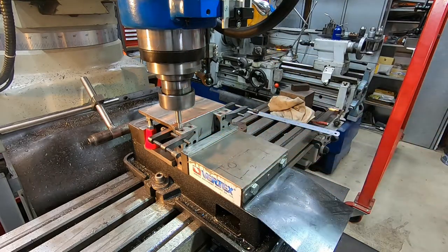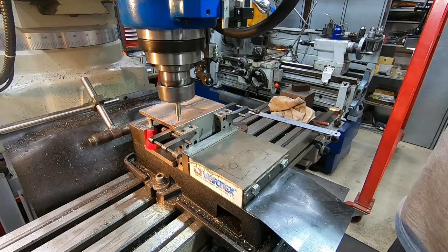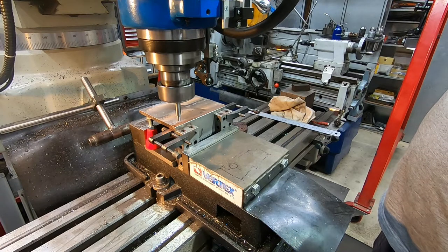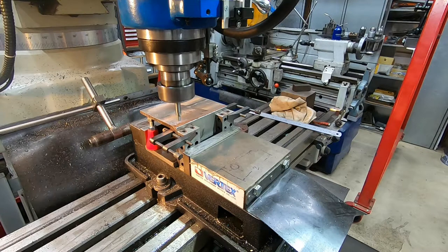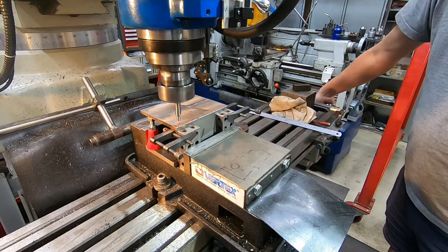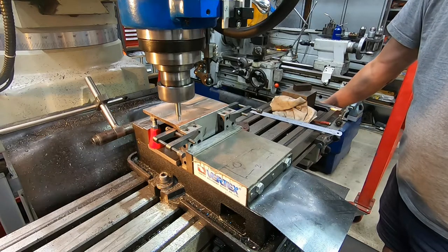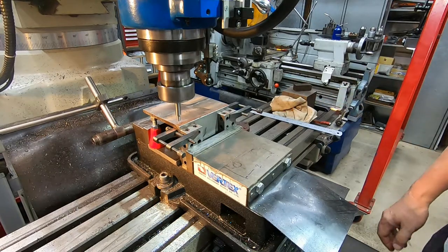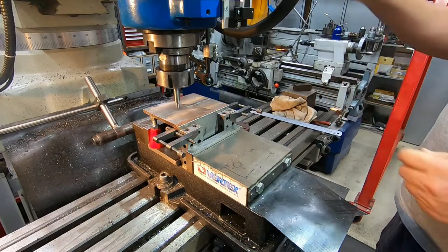We'll repeat the process for the Y reading. Bring it towards me until it goes concentric, and as soon as it goes past we'll call that the face. So Y we'll set to three. If we set on the DRO now X and Y both to zero — I don't have two cameras so I can't show you the DRO reading while I'm also doing this, but that should now be in the correct position. So that's finished with the wobbler and it's time for the drill chuck.